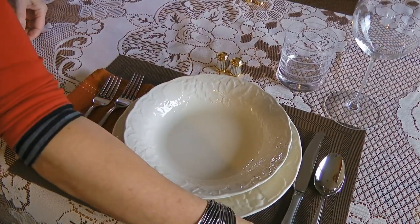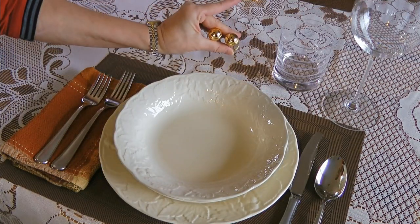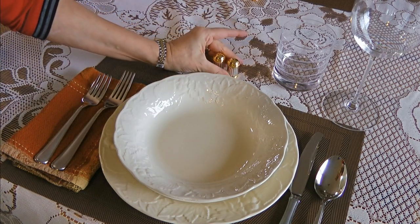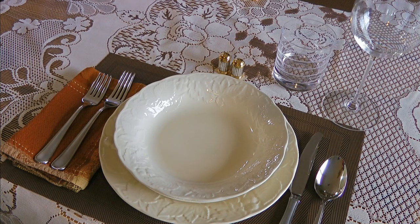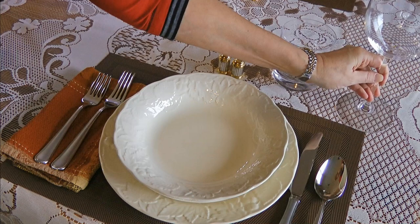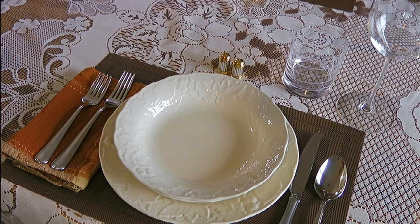Now without being too fancy, individual salt and pepper shakers can be added. In this case, they are placed right above the center of the dinner plate. When it comes to glassware, the wine glass is placed closer to us than the water glass. If we pair our main dish with red wine, a red wine glass should be on the table — vice versa if white wine is paired with the menu.